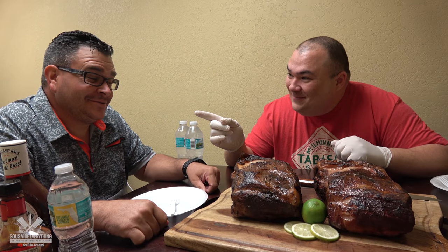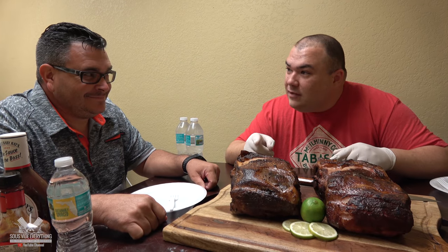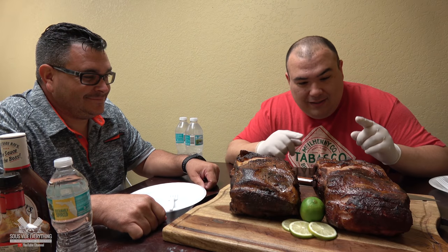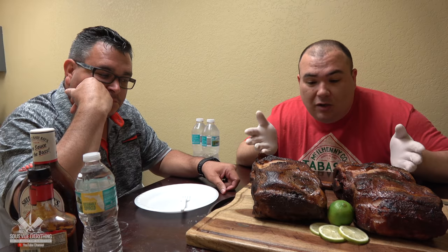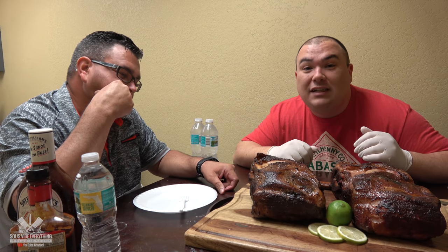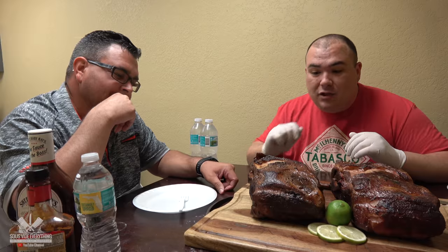Are you ready for this, Ninja? Ninja has no idea what the test is, so he's going to be our first test subject. There's a difference between this one and this one — I want to know which one is better.